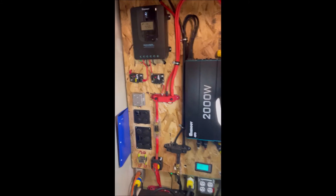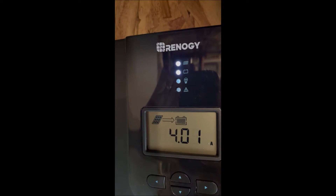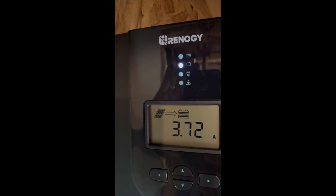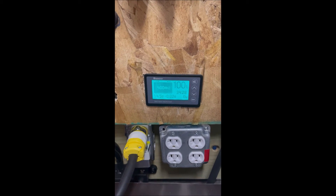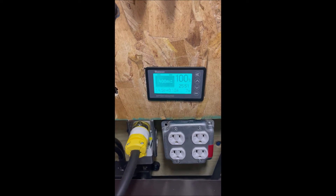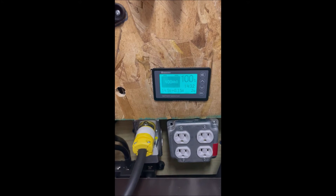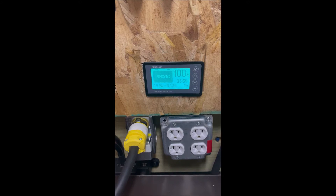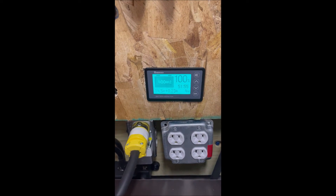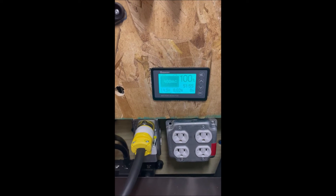Right now we can look up at our charge controller. We see the PV light on top is blinking, so that means we're in boost mode — that means our battery is full. If we look down here on our battery monitor, we can see it's at 100%, 400 amp hours, and our battery voltage is 14.5 volts. We can see the current is bouncing right around zero watts, so the battery is full and it's not really accepting anything.